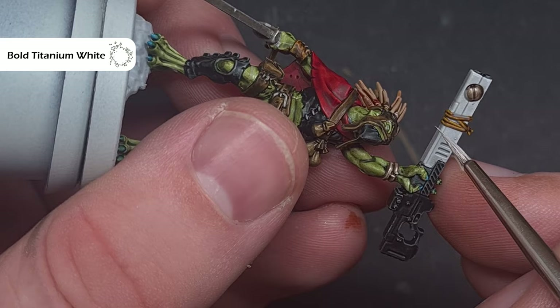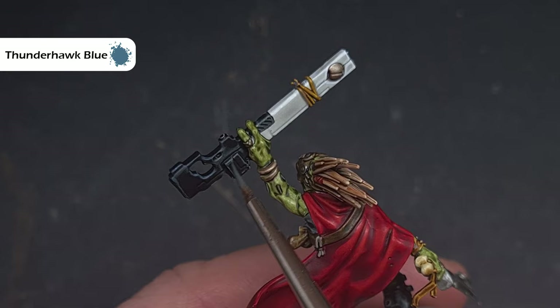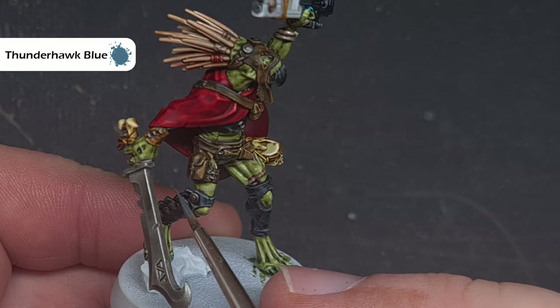If you want to highlight the black you can, and I'm going to use Thunderhawk Blue to do so. I'm looking to catch those sharp edges of the weapon using the tip of the brush and the shape of the model. Moving down to some of that black leather, I'm again looking to catch those raised edges that are going to catch the most light. I'm also going to highlight the beak using very thin lines.